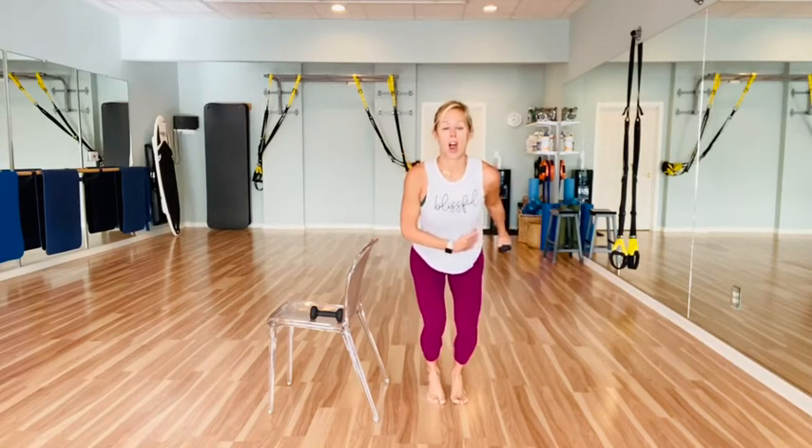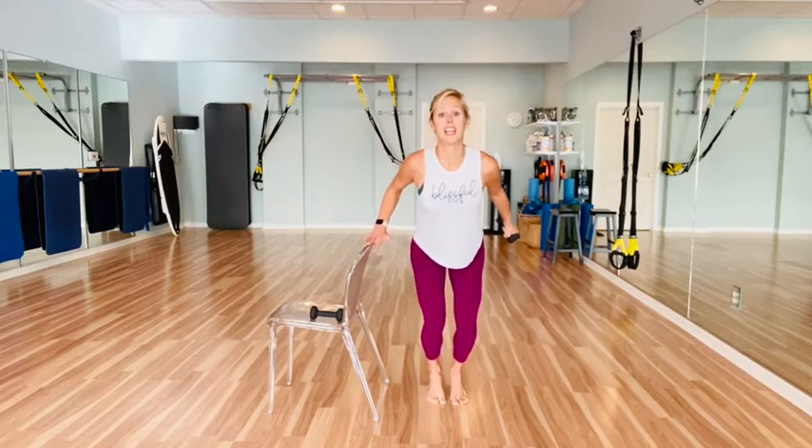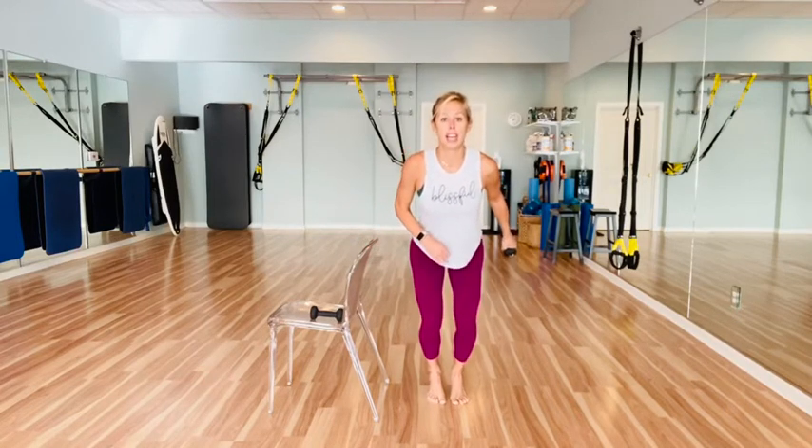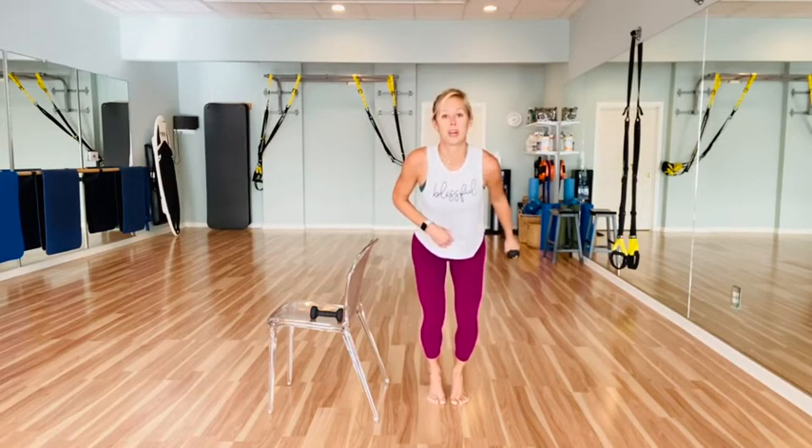Hold up on one — pulse the legs back, arm is long. Back, back, feel the backs of the legs. For six, five, four, three, two. Hold the legs, lift the arm for eight, seven, six, five, four, three, two, one. And lift it up. Good work.